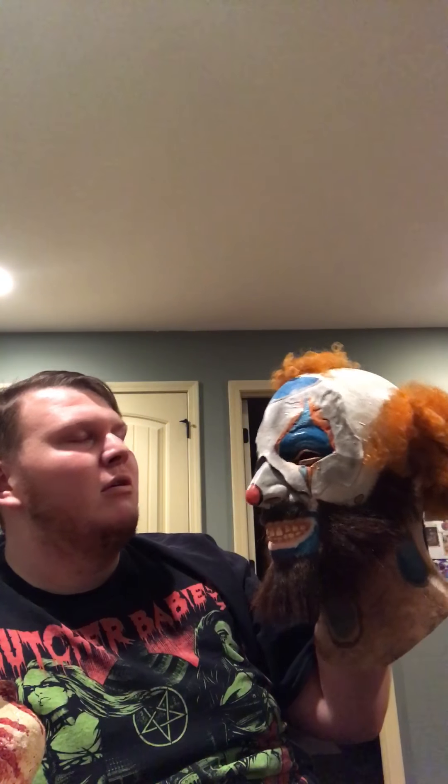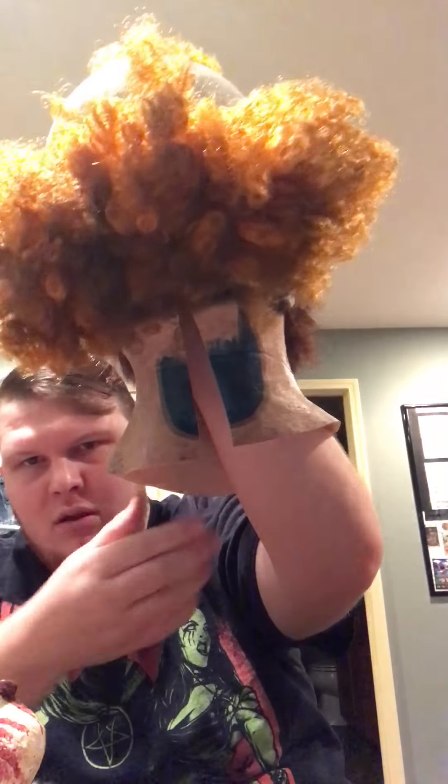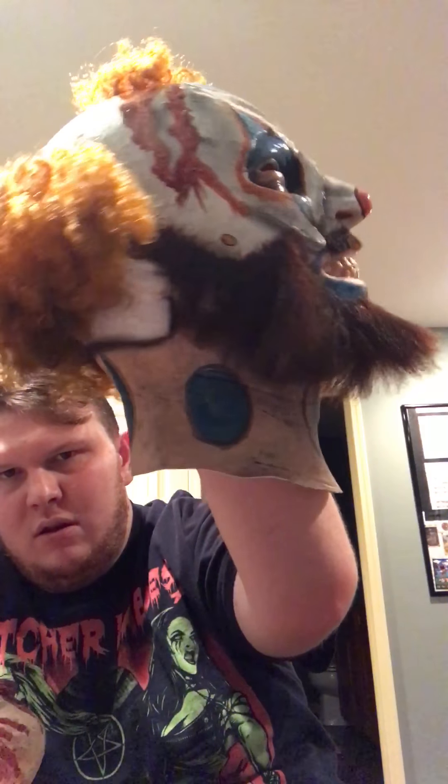Hey guys, what's going on? Here with another mask review, which I haven't done one in a while. I'm going to be doing five masks today, so let's get started.